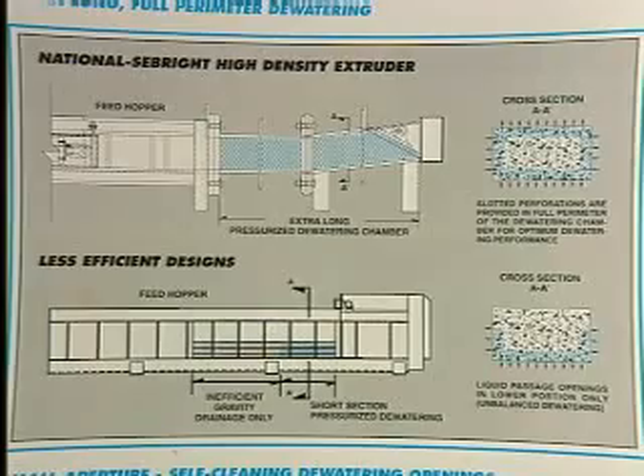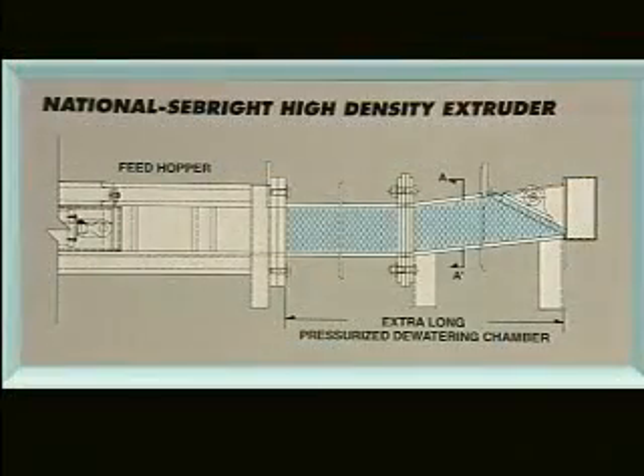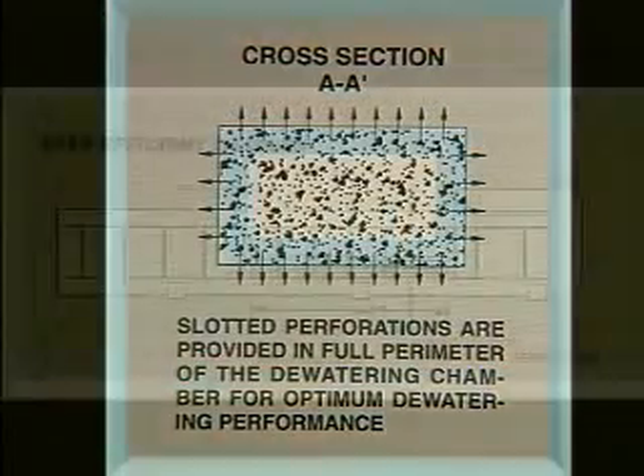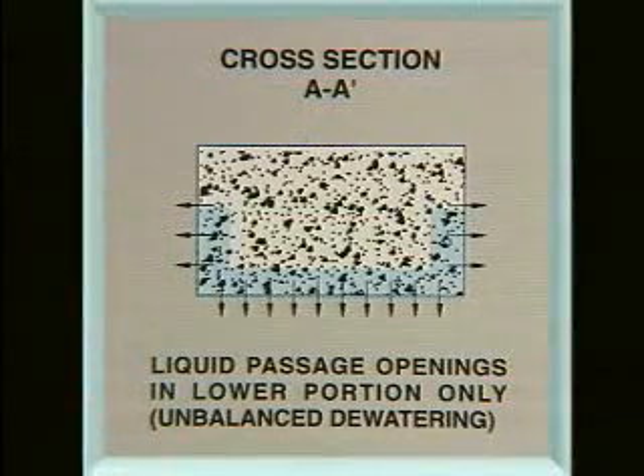As shown here in national sales literature, the Seabright high-density extruder has an extra-long dewatering chamber, and the perforations are positioned around the full perimeter of the dewatering chamber, unlike the less efficient design of other manufacturers with liquid passage openings in the lower portion only.